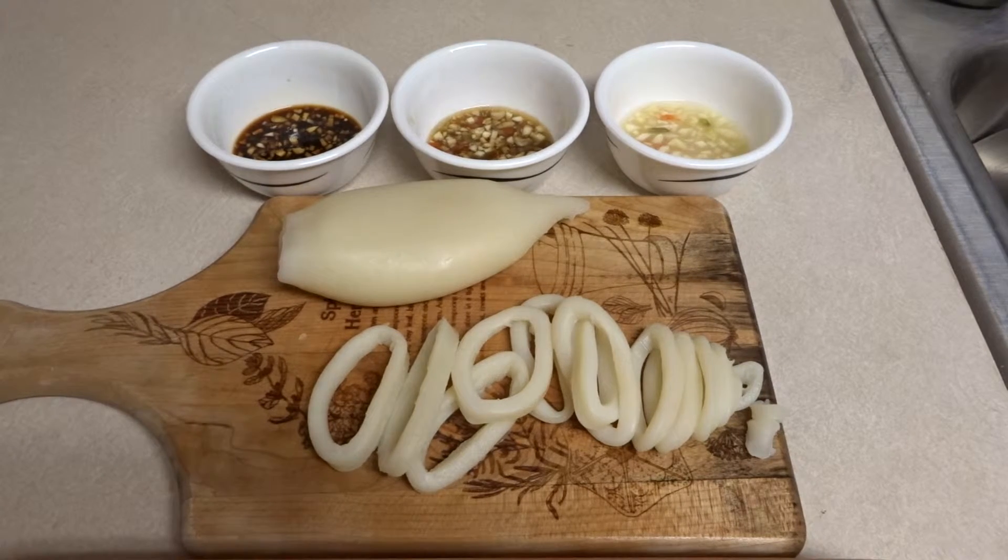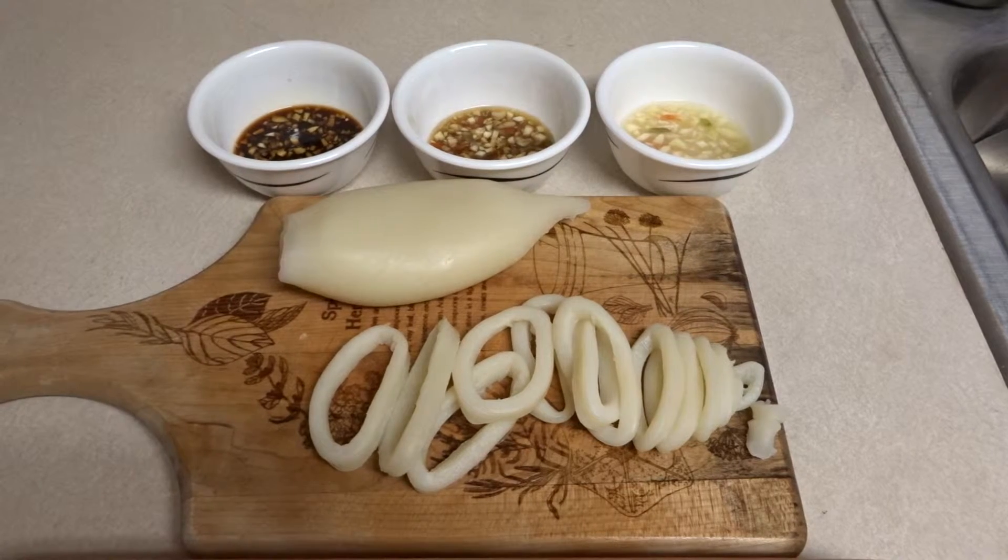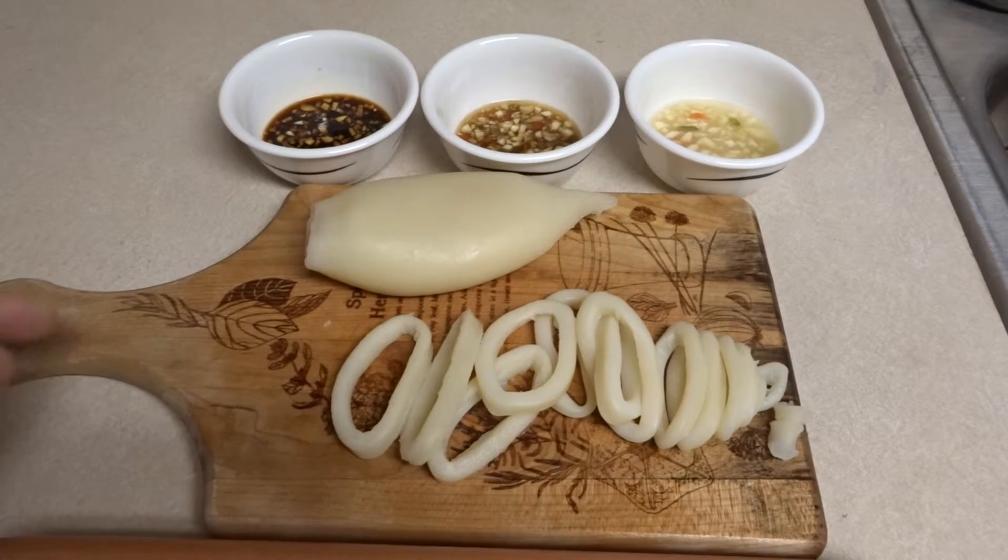It was pretty good. I don't think I overcooked it or undercooked it — it came out just right, and I made three different types of dipping sauce.